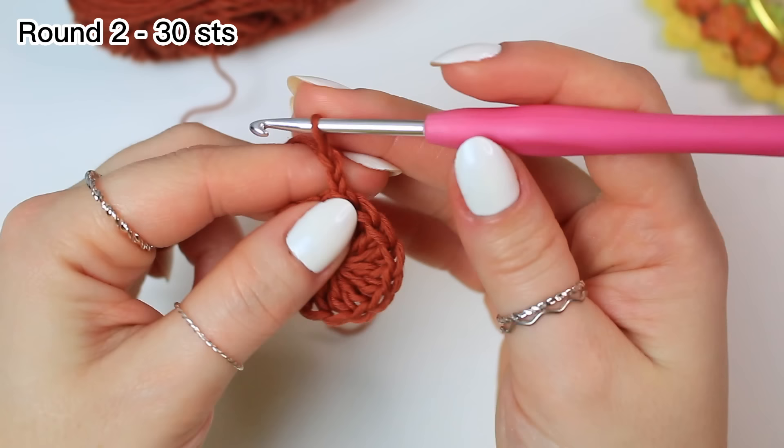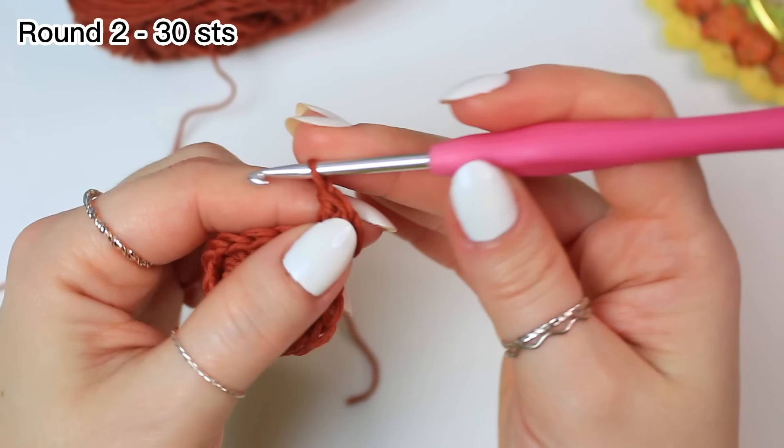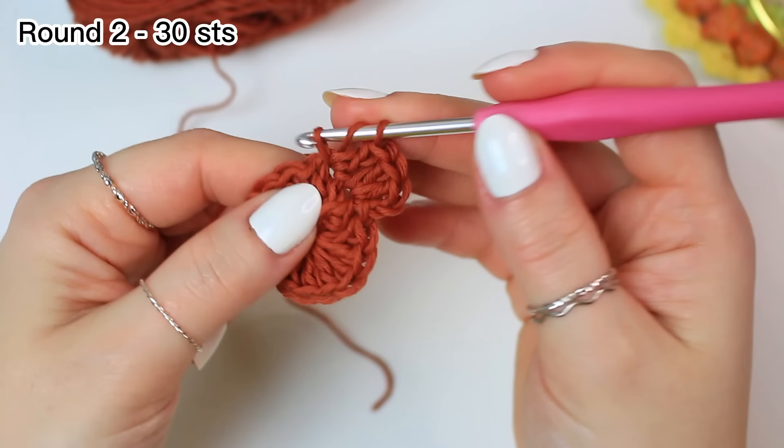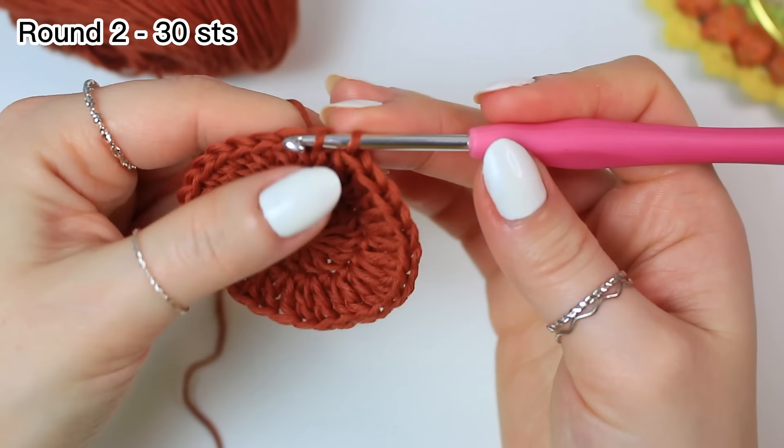To move up into round two, chain two — not counting as a stitch — and then into that same stitch where you did the slip stitch, work two double crochets. You're going to be working two double crochets into every stitch around, so we are increasing into every stitch for round two. Slip stitch into the very first double crochet.